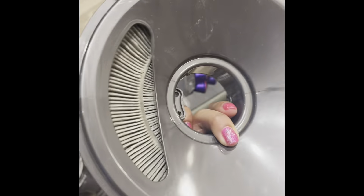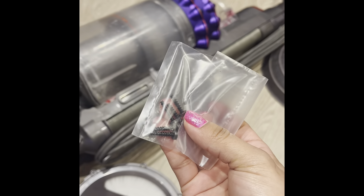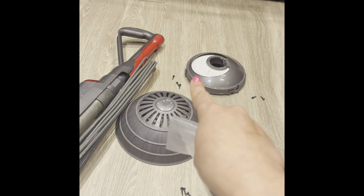This is the new filter I bought — I'll put a link in the description where I got this filter. It's an authentic Dyson replacement and it also comes with brand new screws.